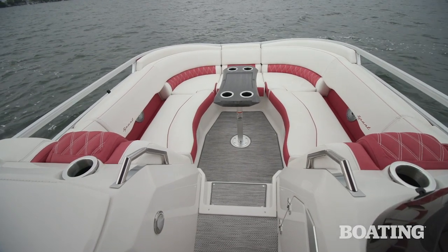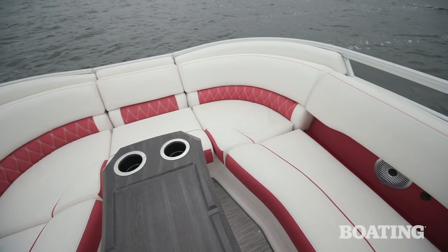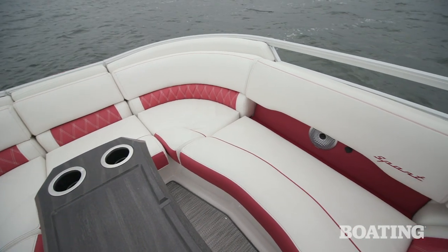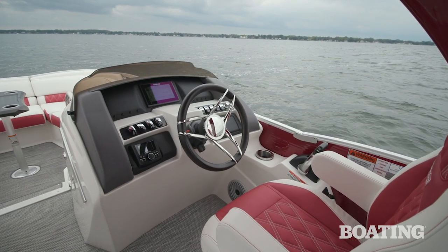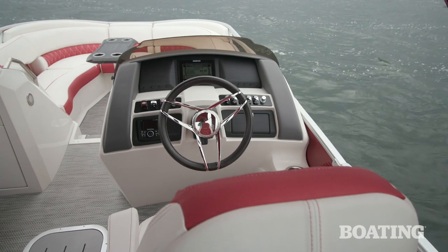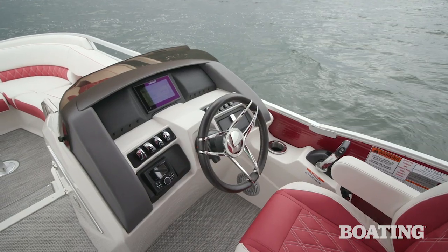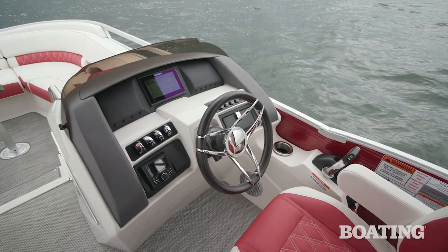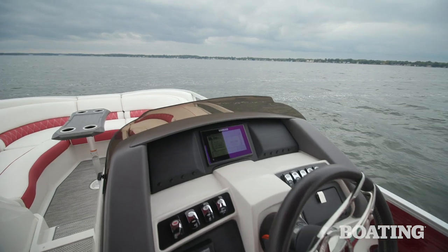Bennington calls its bowrider seating a U-lounge because of its wrap-around seating, and it's a really great conversation fit. While the bowrider lounge is lowered, the main cockpit is also raised above the deck — they call it the vantage point captain's view. So when you're at the helm, you have excellent visibility all across the water, and the passengers sitting in the bow area aren't going to impede your view whatsoever.